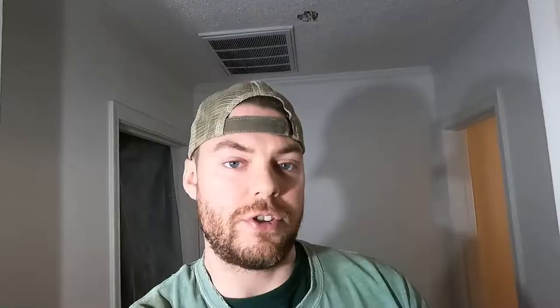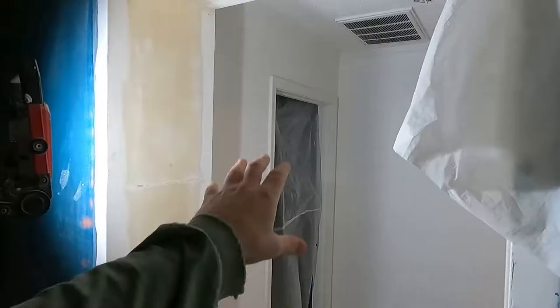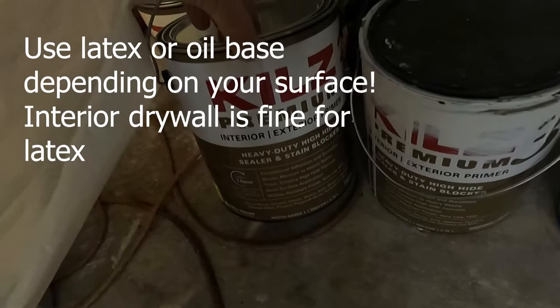I'm going to take y'all through this process — we're going to hit this trim with some of that trim paint. Right now you can see it's just primed. I used Kilz 3 primer; going over the walls in that bedroom, I needed some heavy hide formula, that's why I went with the Kilz 3. From my experience, the Kilz 3 is your premium primer. I use all latex stuff because it's so easy to use and the cleanup is so much easier than oil-based. This high hide sealer and stain blocker works great.